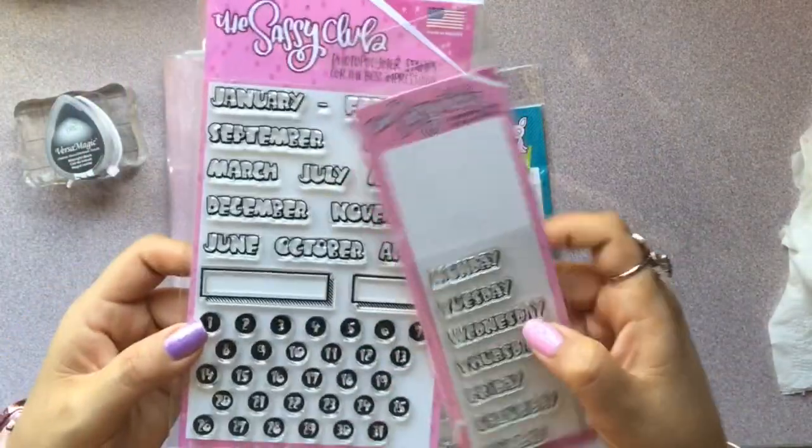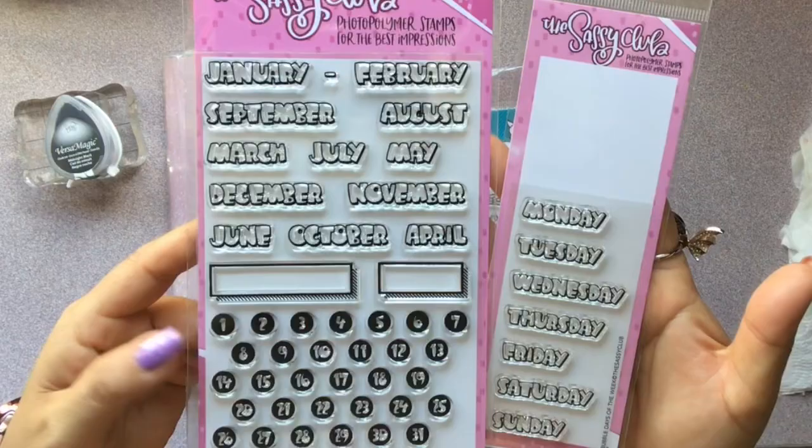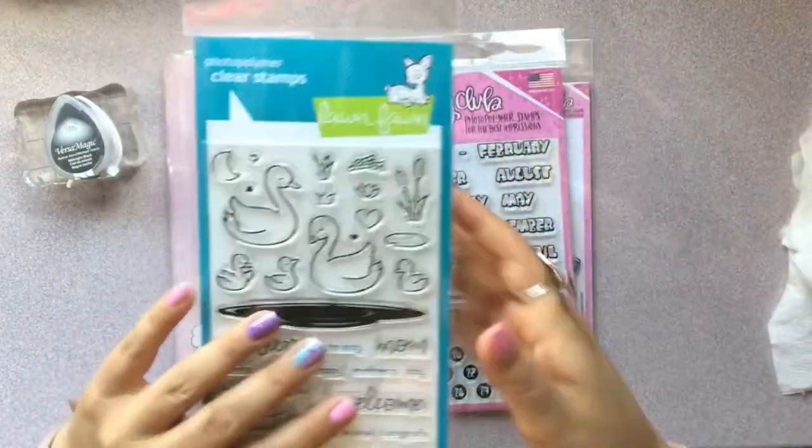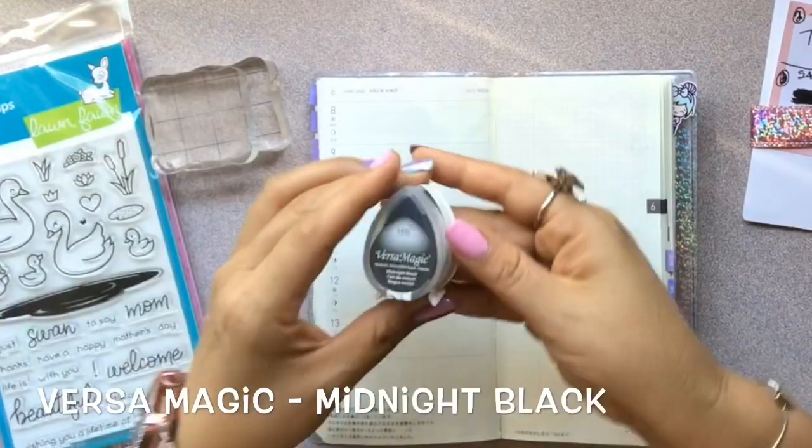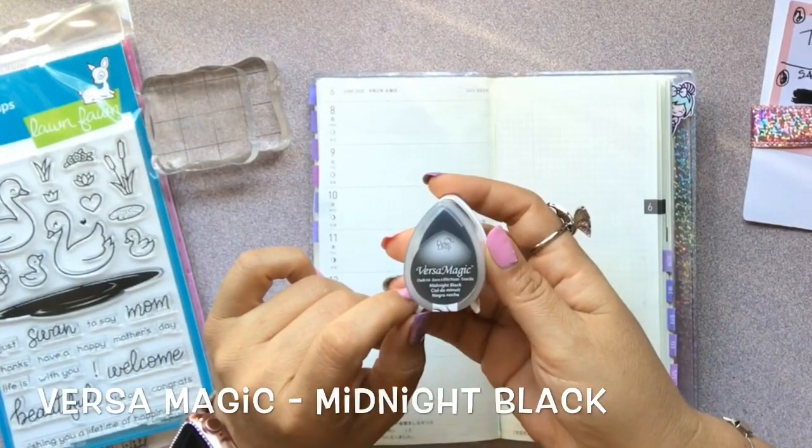I got two new stamp sets from the Sassy Club, and this super spring cute swan stamp set from Lawn Fawn. I'm going to be using Versamagic Midnight Black ink.